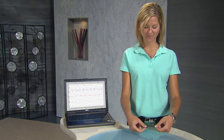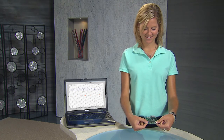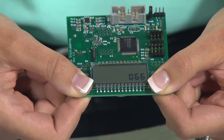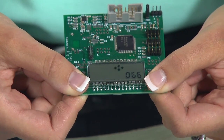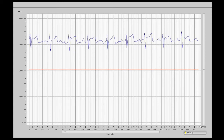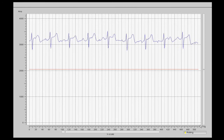The subject Randy will now place each thumb on an electrode. We wait a few seconds for the device to capture the heart rate information. The average human heart ranges between 50 to 100 beats per minute. As you can see, Randy's heartbeat is 66 beats per minute. The LCD displays the heart rate, while the EKG board can be hooked up to a PC via an RS-232 connection to display the heartbeat graphically.